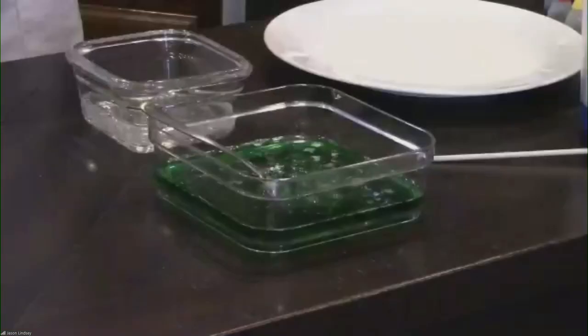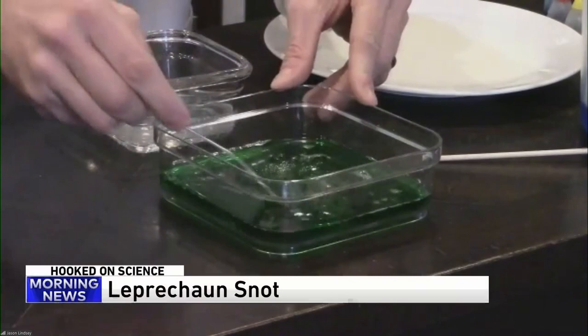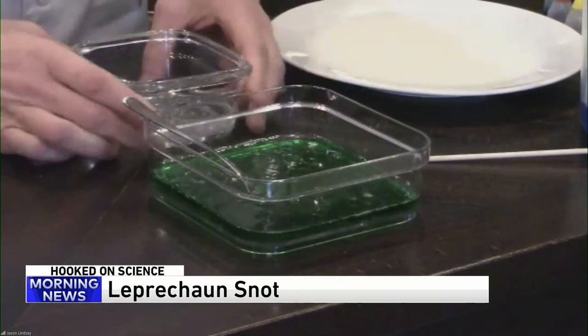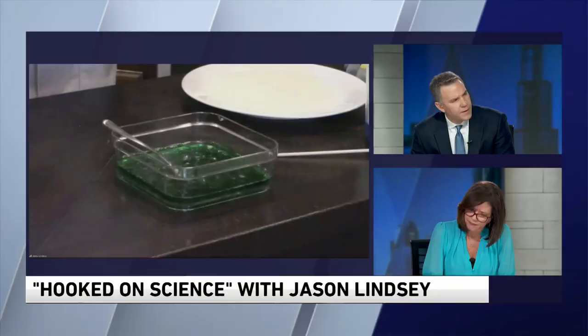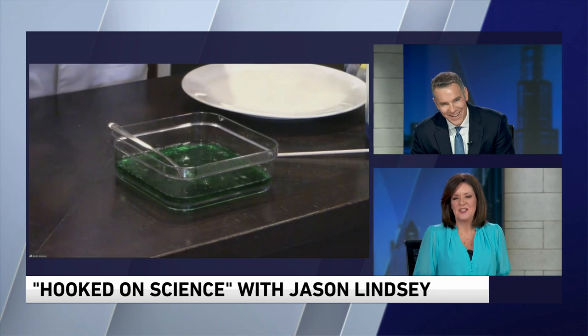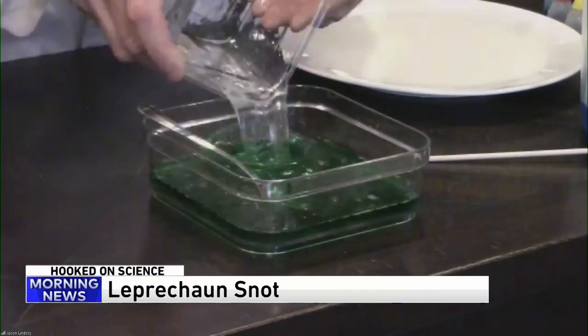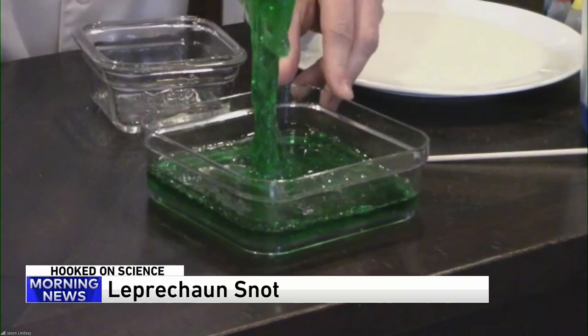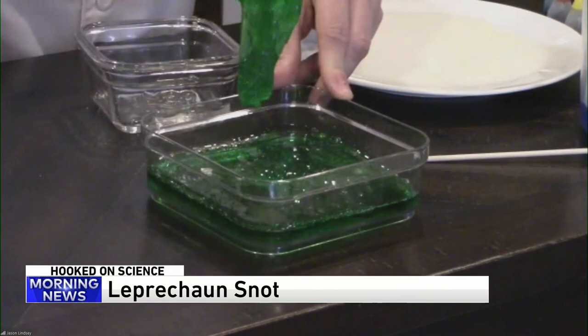Let's start with leprechaun snot. I'm going to show you a close-up with my experiment cam. You'll notice in this bowl right here I have some glue and food coloring, and it's very runny — so either I have a sick kid or a leprechaun at my house. What I'm going to do is take this stuff, a bunch of tiny pieces, and link them together with an activator, and watch this turn into real leprechaun snot. Look at that — isn't that gross? It kind of sticks together. You don't want this in your kid's hair, but it's always fun to play with. It's a neat little science experiment. The kids have been doing it with slime.